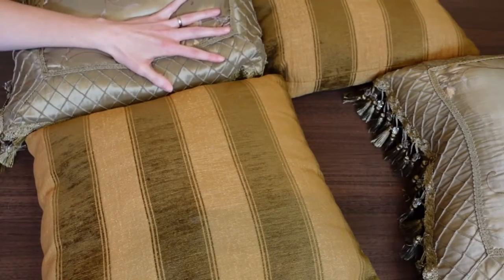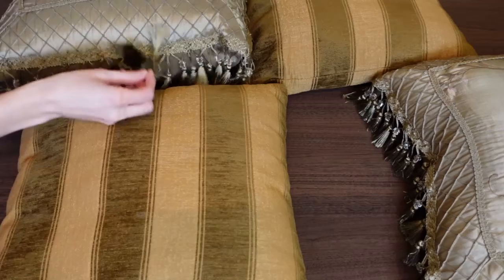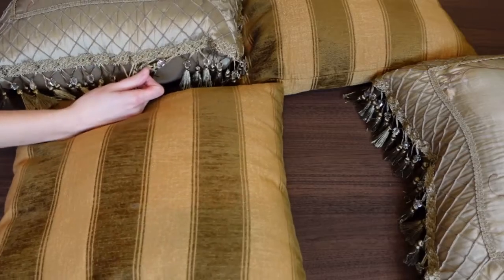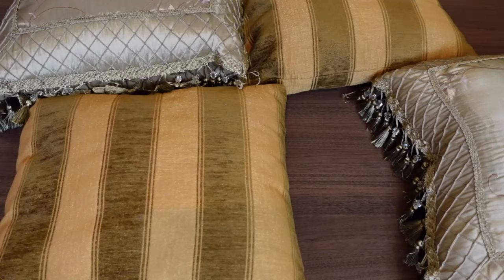You want your pillows to be plain — you don't want them to have any tassels or fringe. I've removed some of these and I'm going to remove them all because they just get in the way. I pretty much just want it to look like a pillow insert. You can actually buy pillow inserts on Amazon in a set of two or four if you want to do that.